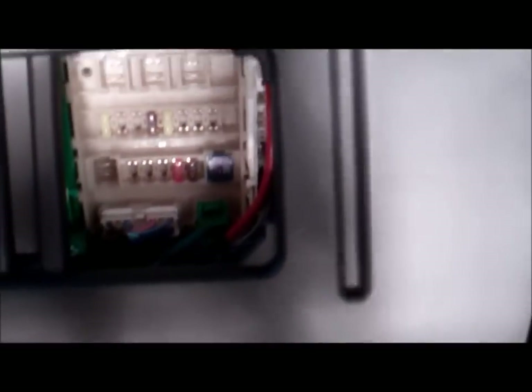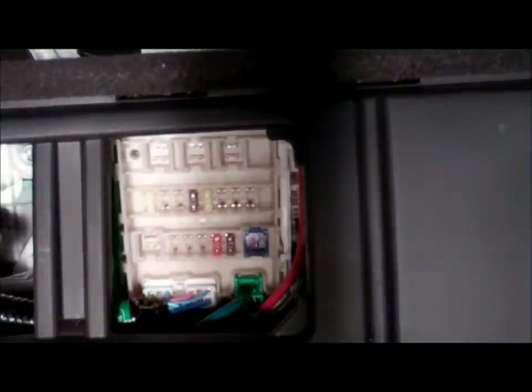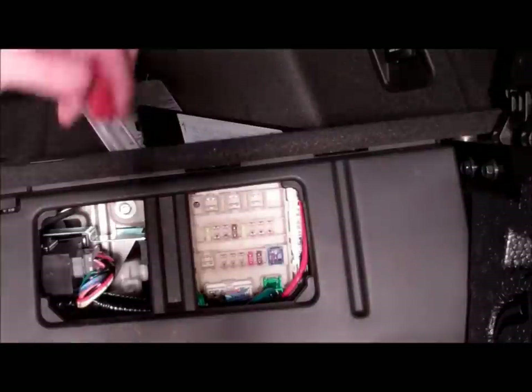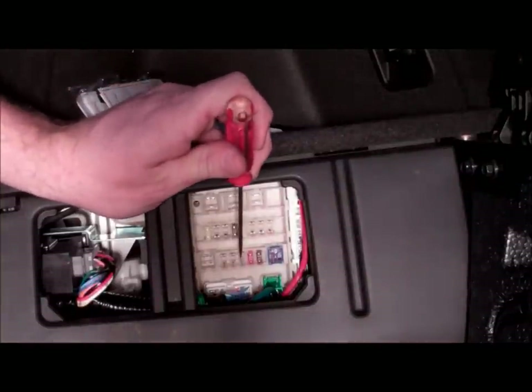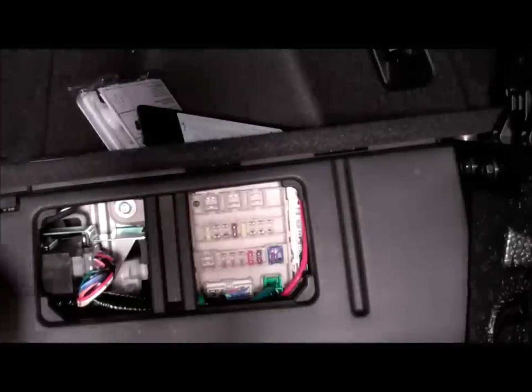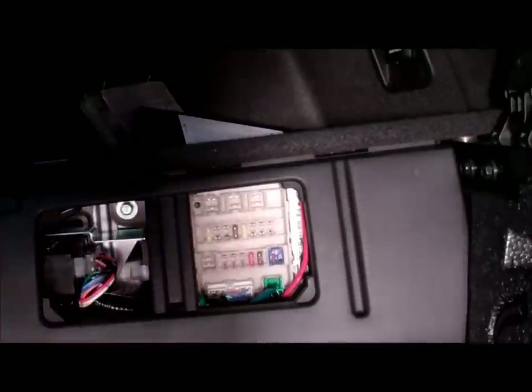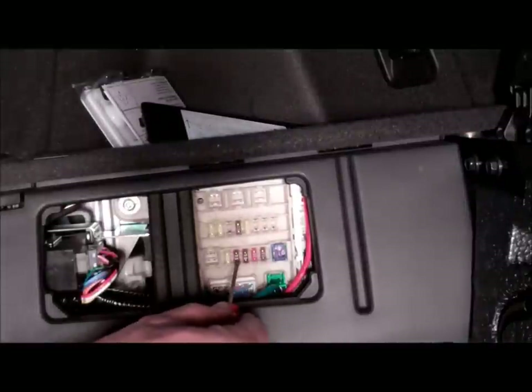Now we can put in the fuses, which go right here. There are two 20 amp blade fuses and a couple of 7.5 amp blade fuses. The way these fuses run is: 20 amp, followed by 7.5 and another 7.5, and then up here is another 20. So: 20, 7.5, 7.5, and 20 — and we're done.